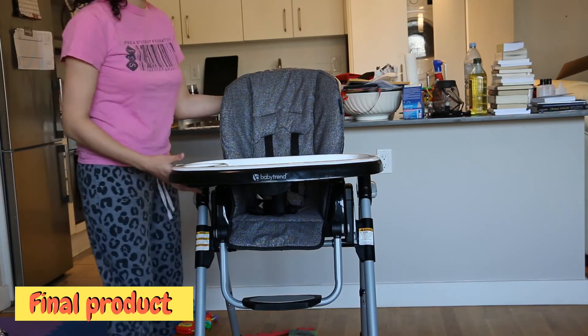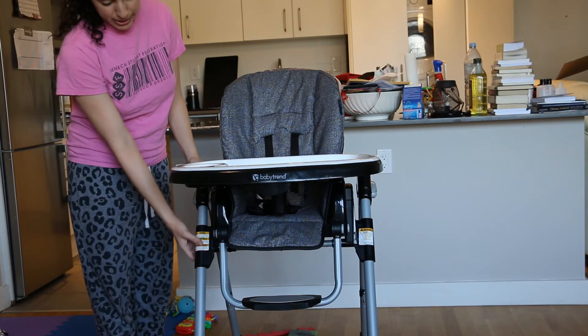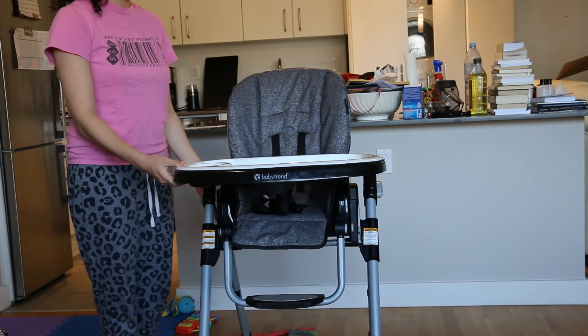This is what the traditional high chair mode is like. You have the seat reclined to the upward position. The height is at the very top and you have the tray installed.